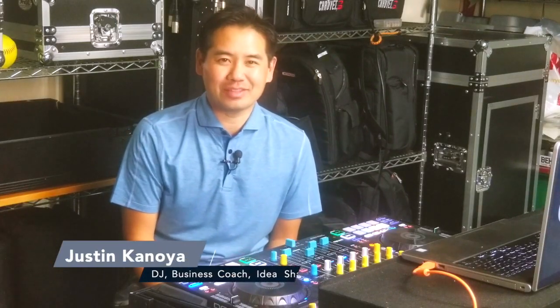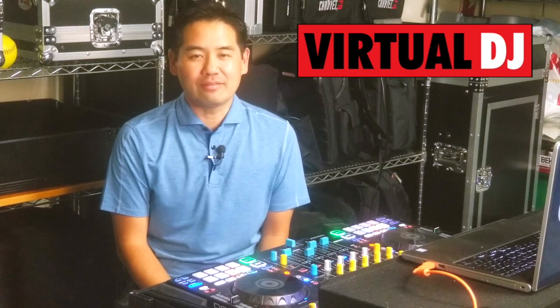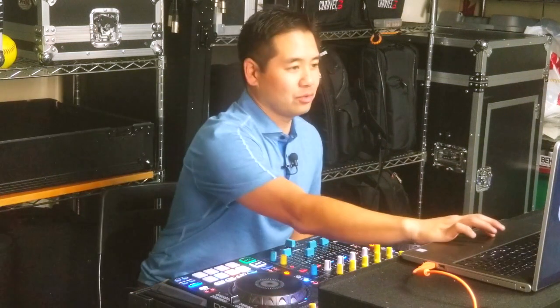Hey, it's Justin Kanoya, DJ business coach and idea sharer. In this video we're taking another look at the new stems feature in Virtual DJ 2021, but this time the Easy Remix feature. As I've explained in some of my other previous videos, the stems feature is amazing but there's a lot of layers to it, and it was important to dive into all the different modes available to you.